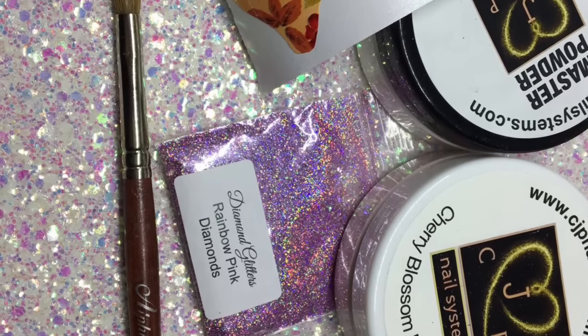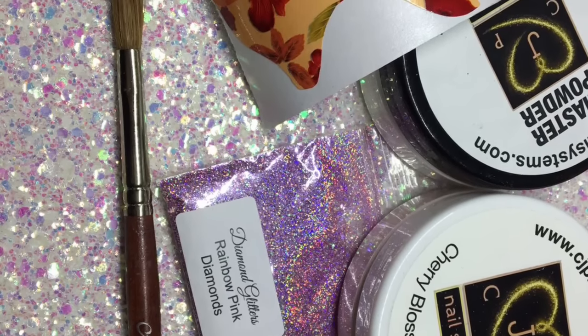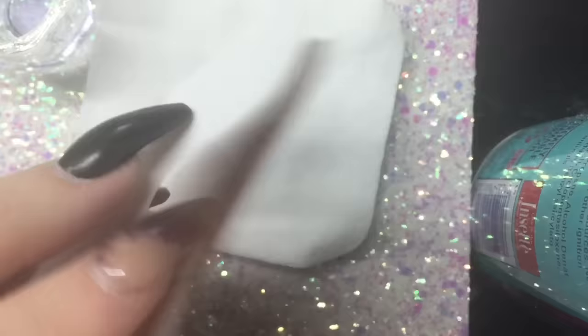Hey everyone, welcome back to my channel. So these are the products I'm going to be using today and I'm going to show you how to sculpt an almond nail.